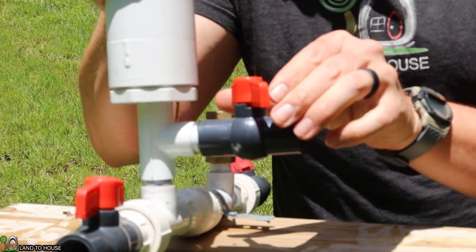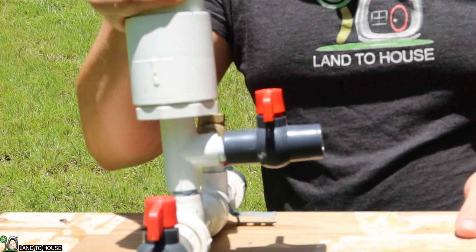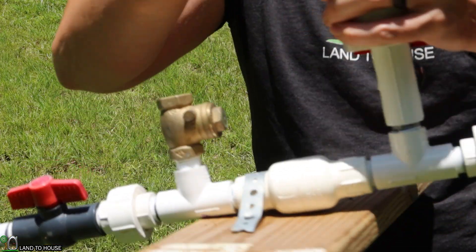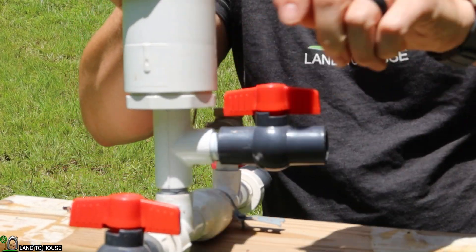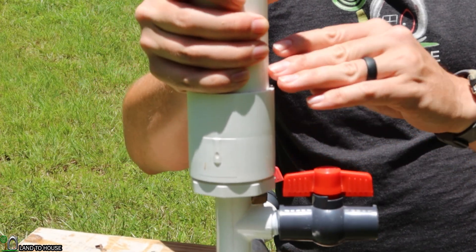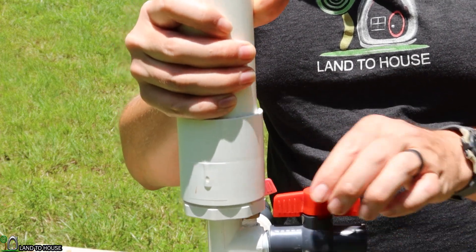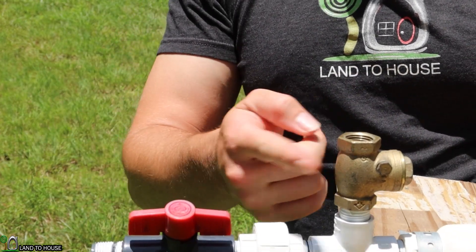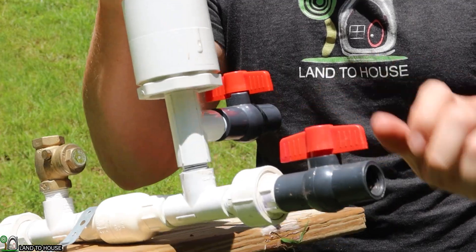Normally this valve will stay closed and pressure will build up in the tank. But whenever it's time to drain this out, you can close the delivery, close the drive pipe, and then open the valve to the tank. It may kind of gulp slowly, but you'll know that water is coming out of there. When it stops draining, close it back up. You can open your drive pipe up again — this valve will start clicking, building more pressure — and then you can open your delivery going uphill.